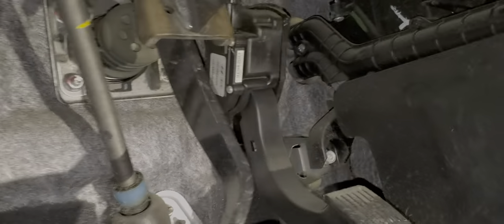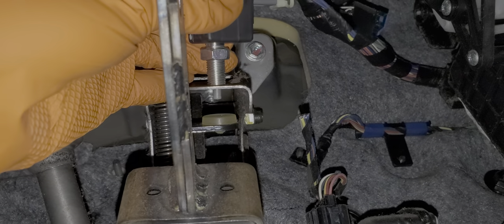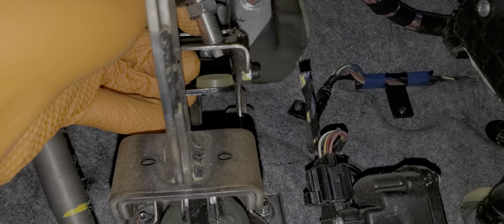Now as far as installing the switch, popping back down here, it can only slide on pretty much one way because it's slotted. What you'll want to do is with one hand hold the nut here and with the other hand slide this into it, and you can start threading the nut on.